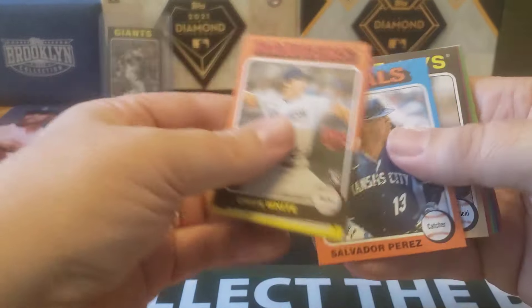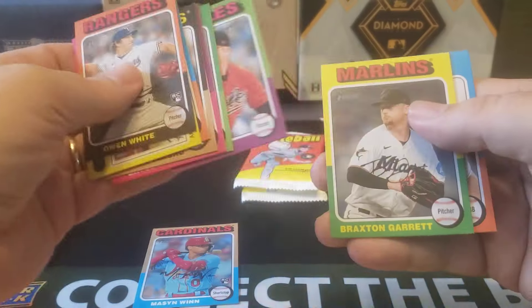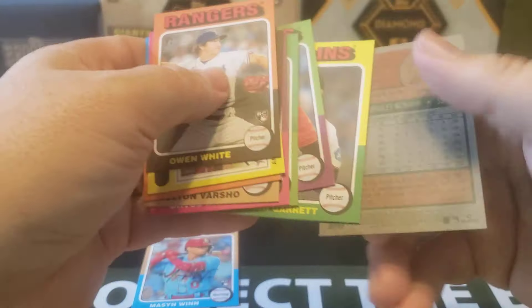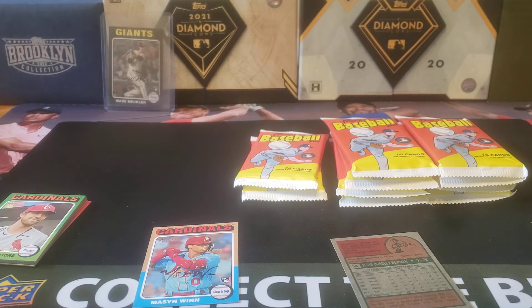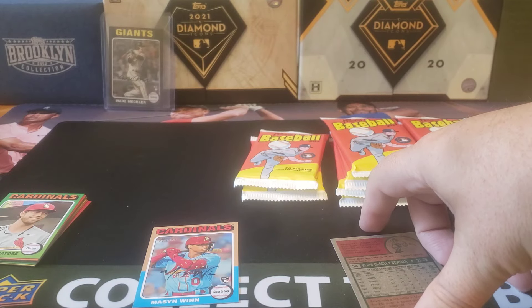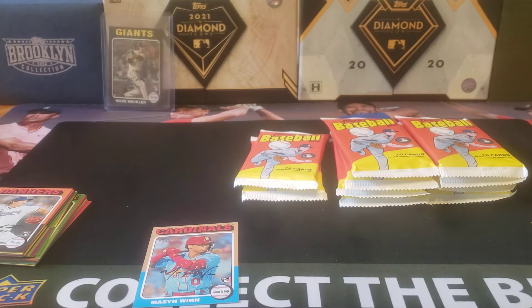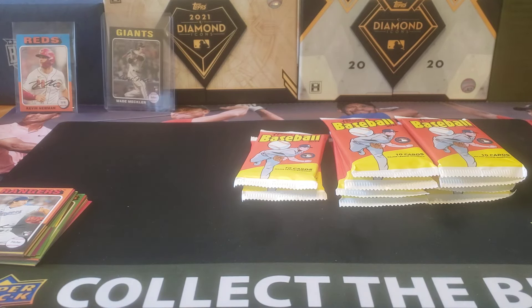On to pack number two. We got Owen White, Bryce Miller, Days of Ella Fernandez, Mason Wynn — let's sleeve up that one — and Kevin Newman. Kevin Newman is under a hundred, so we're going to watch out for that just to see if that's one of the short prints. They carry a different print number than the regular base, so I'm going to assume those are short prints. I'll sleeve up Mason Wynn and some of the better, more interesting rookies just to keep them top loaded.